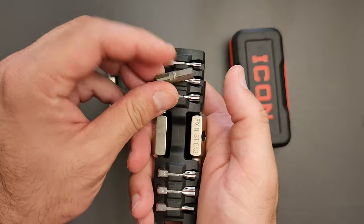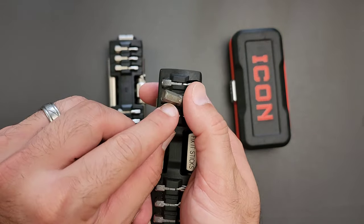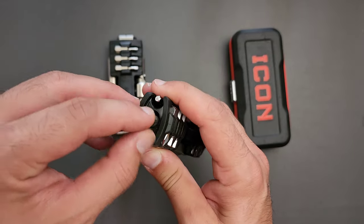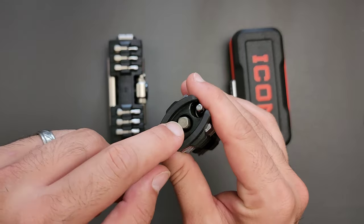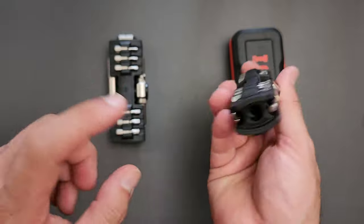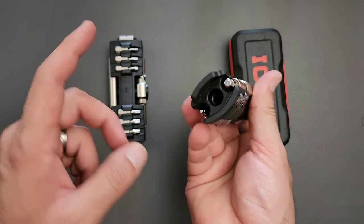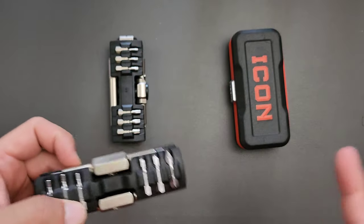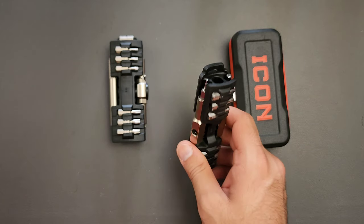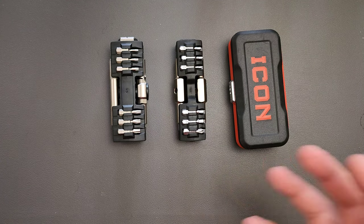Basically the problem is that if the end of a bit is wider than a quarter-inch hex, it's not going to fit in the regular slots. So these end holes give you two slots for that — one on each side. You could fit a quarter-inch to quarter-inch socket as well as a quarter-inch hex to half-inch socket, or maybe a quarter-inch to four-millimeter adapter. Either way, it's just improving the kit's overall capability.